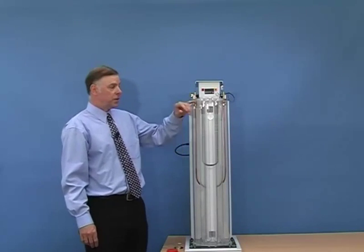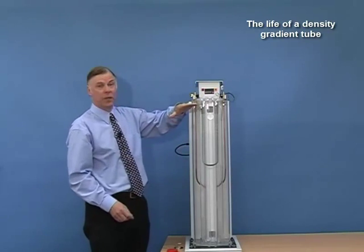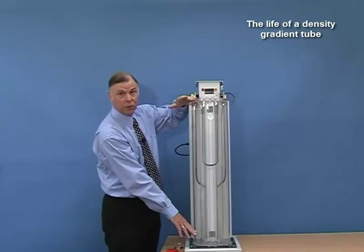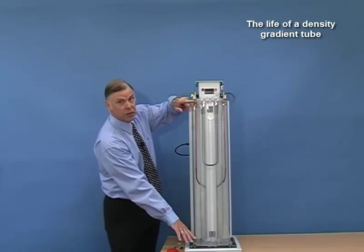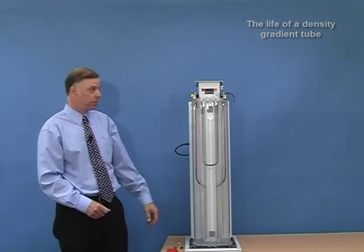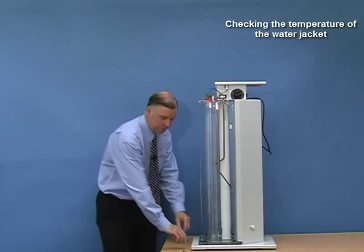Typical life of a density gradient tube is about six weeks. What will happen is the liquids will very slowly mix together, so the low density which was 0.9 will gradually increase to say 0.91, and the higher density of 0.95 will gradually reduce to 0.94. So the two outer floats will start to reach the edges of the tube. When the floats reach the top or the bottom of the tube, then you have to replace the liquids. The water jacket has to be maintained at a constant 23 degrees centigrade, plus or minus 0.1 degrees, and the thermometer supplied has graduations of 0.1 degrees. The top of the thermometer has a step and when it is lowered into the instrument it will sit in position.